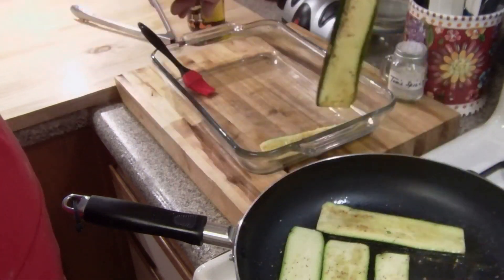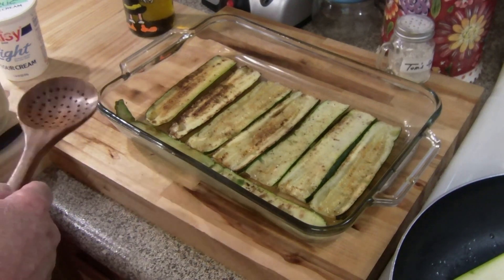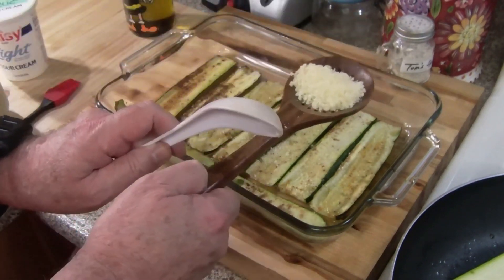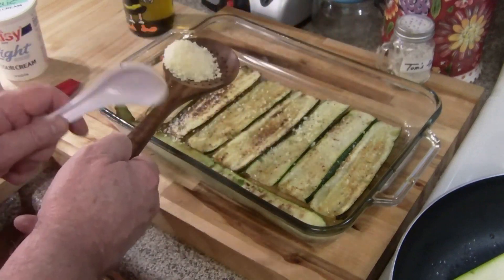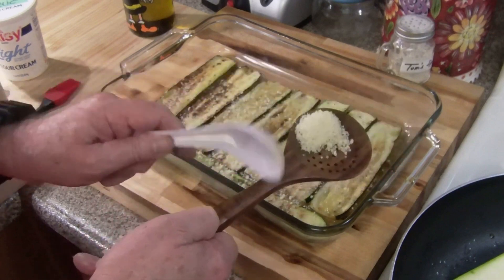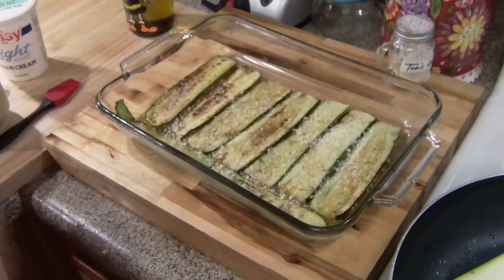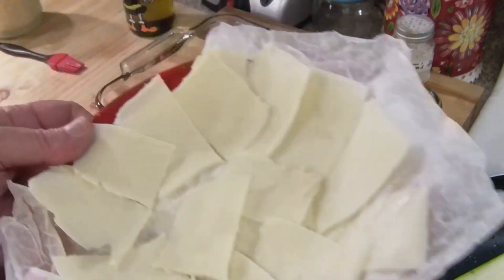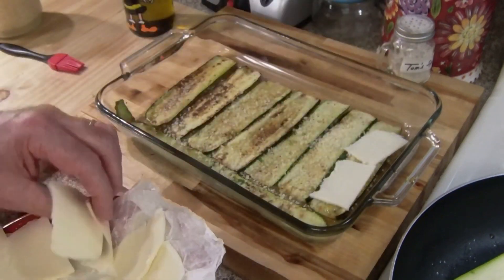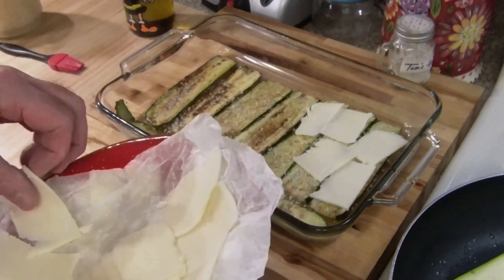I'm going to take this off and line it up in the pan. I'm going to be adding some Pecorino Romano cheese — that'll be the first layer of cheese. I put it into this spoon because I have a tendency to overpower it with stuff when I sprinkle it on freehand. I'll put it into this slotted spoon and just tap it — it seems to come out a little bit more even. Now, very thinly sliced mozzarella cheese is going to go on, just a very thin layer. In fact, it's going to start melting because the zucchini is hot. This is going to have some great flavor to it.